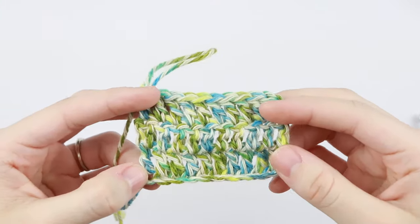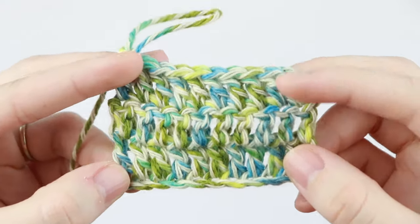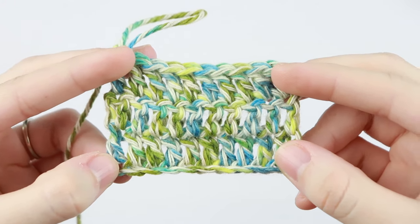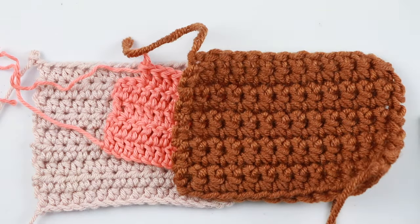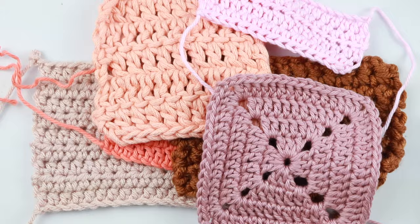Another mistake I see in beginners is not using a beginner-friendly yarn. As beautiful as some yarns are, it's very hard to count your stitches if you don't know what you're looking for. As a beginner, use yarns with one single color in a lighter shade so it's easy to see, count, and recognize your stitches and mistakes. Stay away from variegated yarn, fluffy yarn, and black yarn.